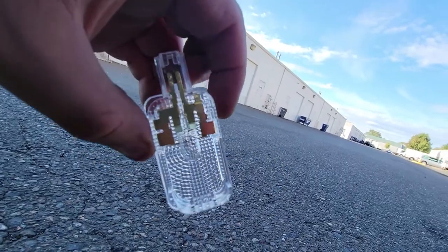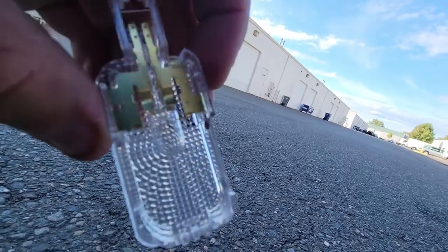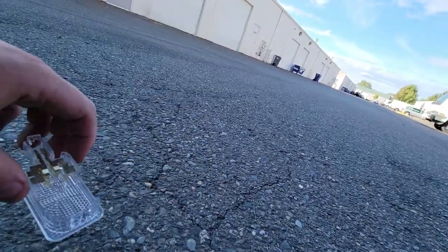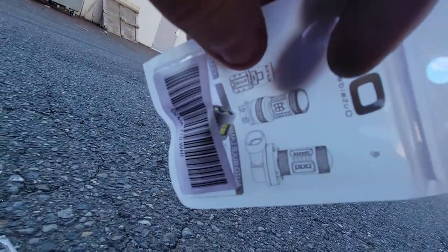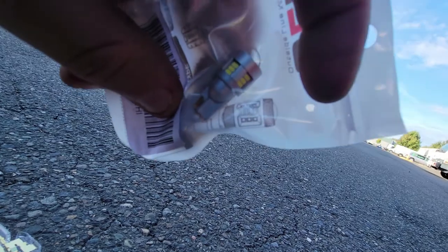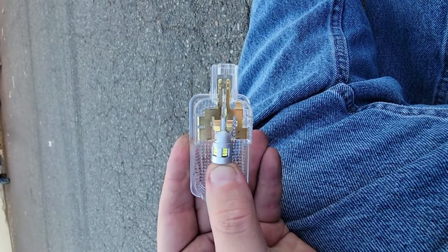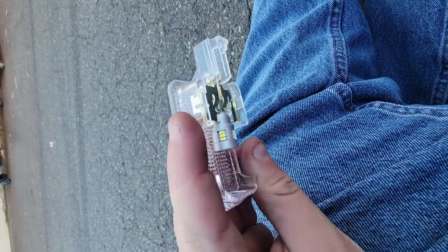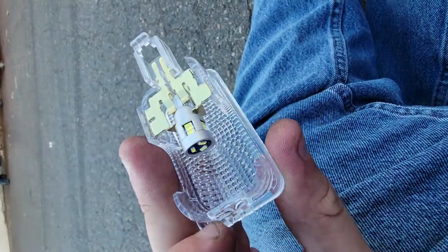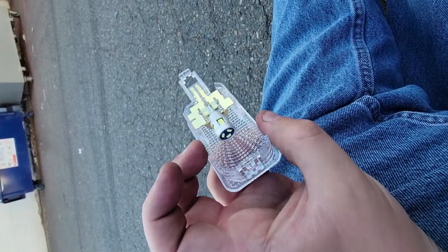So once you get it pulled out, it'll be pretty easy. Let it cool down so you don't burn yourself, pull the light out, and then the LED light will literally just pop into place exactly how the stock bulb is. It's just going to slide in right like that. Then you'll reconnect the harness, pop it back into place, and you're good to go.